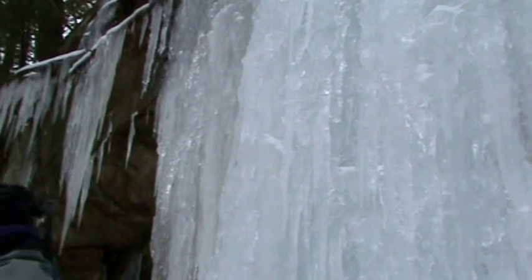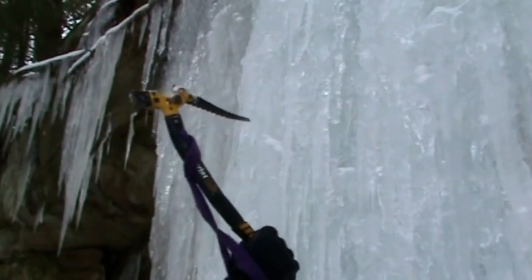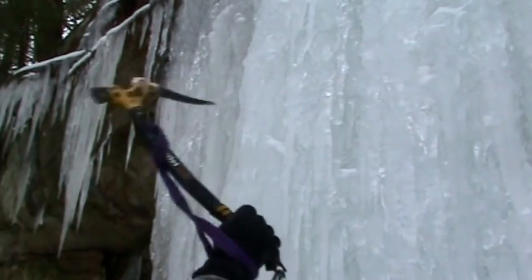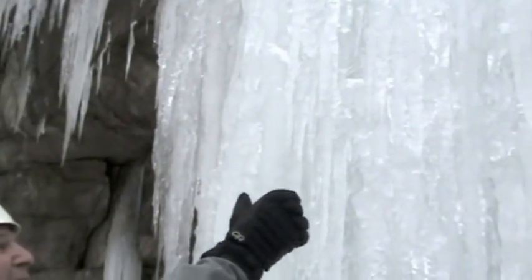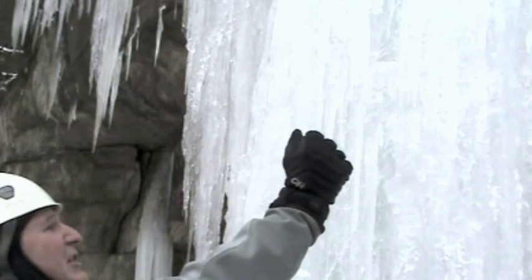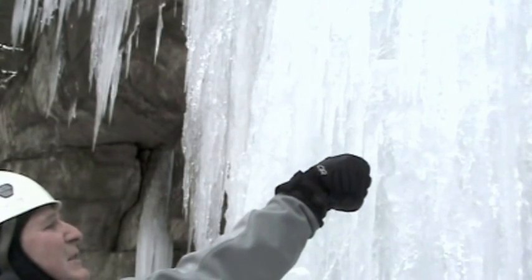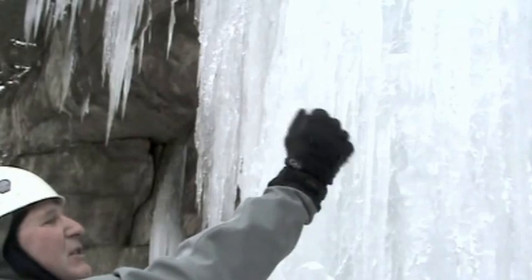Bring your pick back over your shoulder so you've got some momentum when it swings in. Swing in and right here you flick your wrist — almost think of throwing the axe into the ice. Notice the angle of the arm doesn't change; just the wrist does the motion.